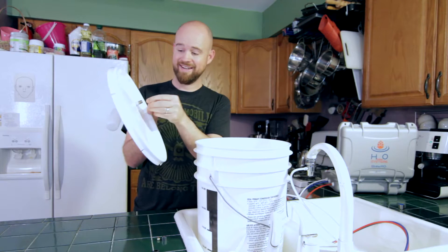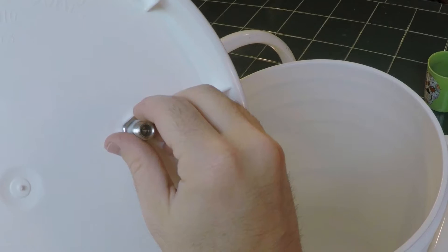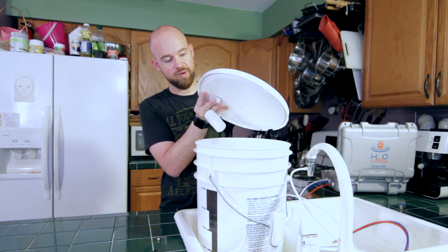Put the hex nut back on over the plastic, and be careful — this is going onto plastic, so don't over-thread it. The water line is going to stop before it reaches the top, so this does not have to be a watertight seal.